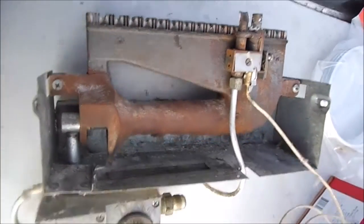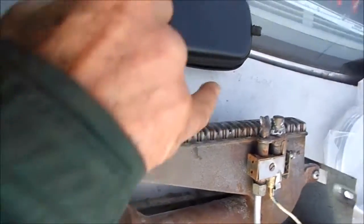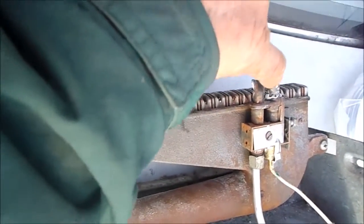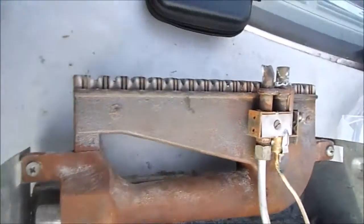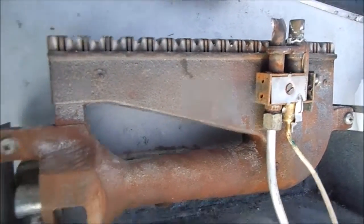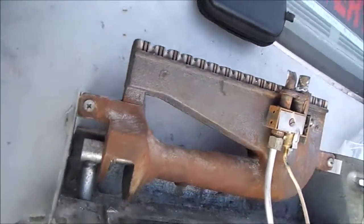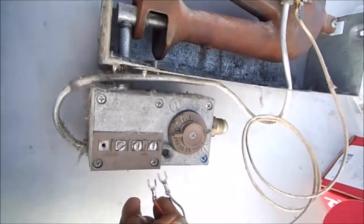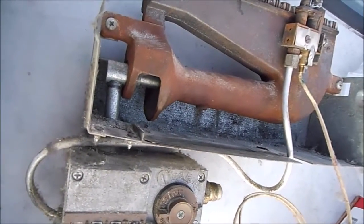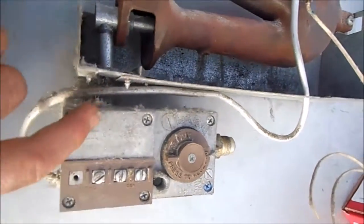This is basically the heater here. This is your thermopile or pilot generator. You can see that the pilot would stay lit on its own, which means the thermopile or pilot generator is still good. It was actually generating some electricity from the meter. So that indicates to me this valve is bad.